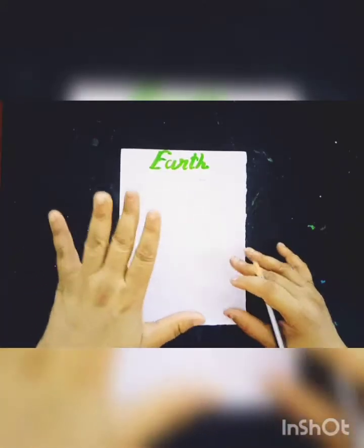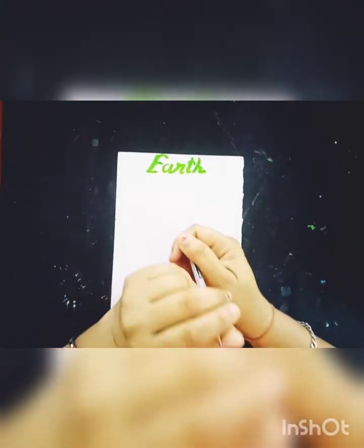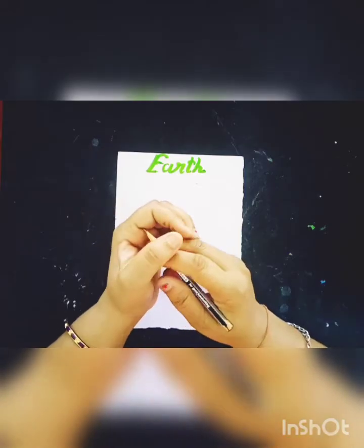I will teach you earth drawing. So how to make an earth drawing? Let's start to work.